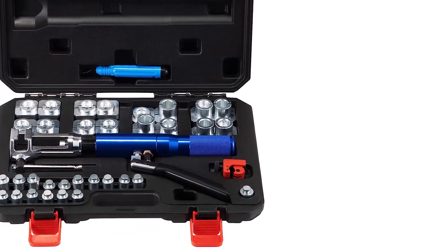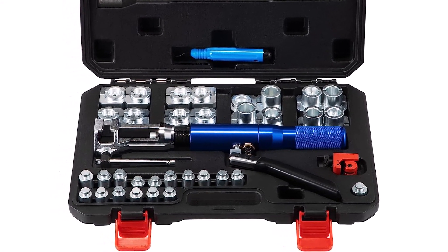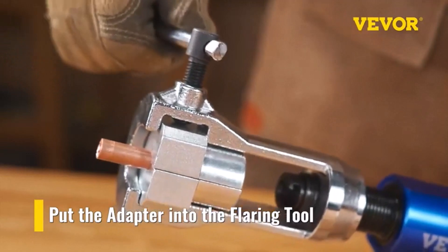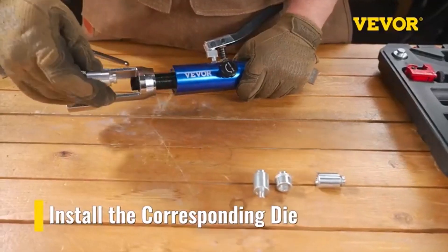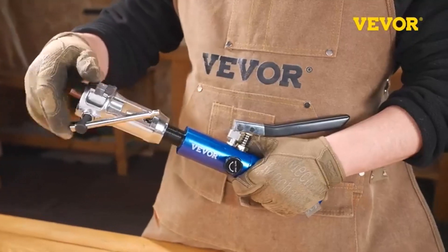What we like about it: the brake line doesn't slip or move while you're working, it gives you flexibility and versatility, and allows you to work on your brake system and beyond. What we don't like about it: shorter handles require more muscle strength when working with the tools.